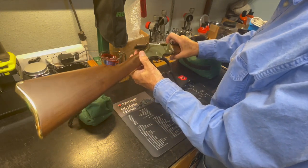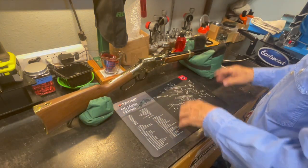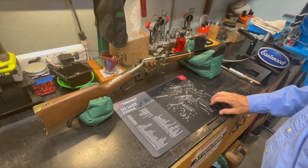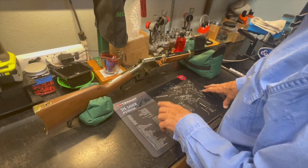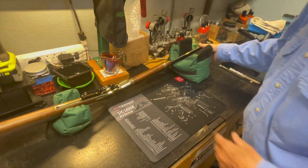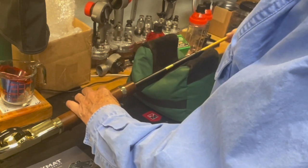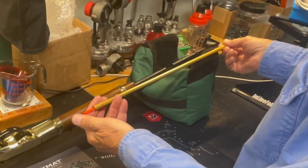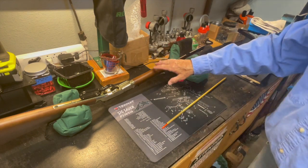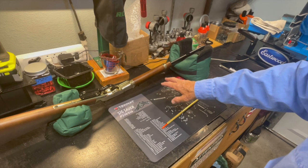Now let's look at the Henry Golden Boy. Everything is safe — nothing in the chamber, nothing in the tubular magazine. This is a six and a half pound firearm with a 20-inch barrel. Henry makes this in a lot of different models and there's a big selection of 22 lever action rifles available from Henry USA. This is a tubular-fed magazine with no side port for loading. There's a rod with a spring inside — here's the loading port.